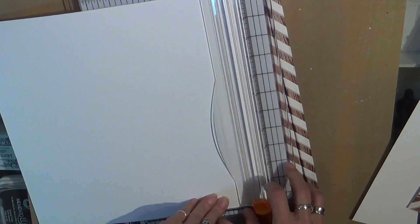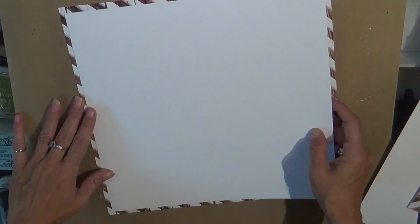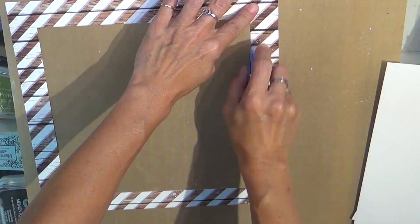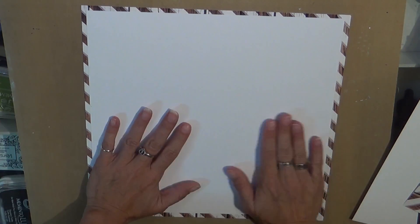I'm just trimming around the edge so I can put the white cardstock in the center. I'm trying to look at my notes here — sorry, it's kind of late and this is like the third video that I've narrated, so you may have to bear with me.